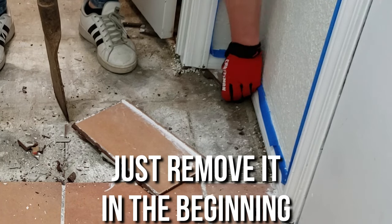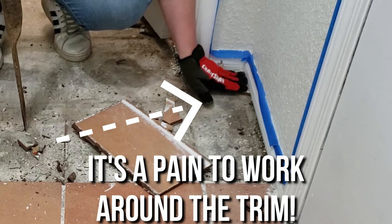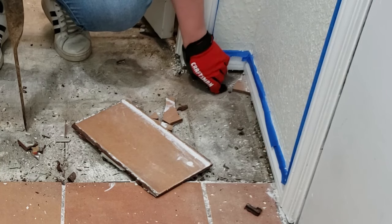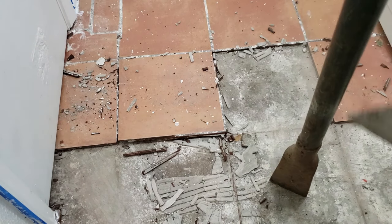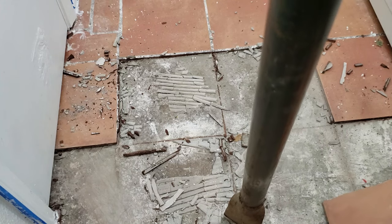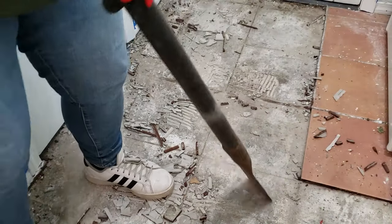Also, to make the job easier on yourself, just remove the trim before you even get started. When I first started working on this laundry room I wasn't sure if I was going to redo the flooring or not, so once I made that decision I had already painted the trim — I ended up removing it halfway through and replacing it anyways. Here you can get a better view of the angle you want to hit the tile at and how easily it should pop up. You can see the thinset on the bottom of the tiles, as well as a good amount of thinset still stuck to the concrete.